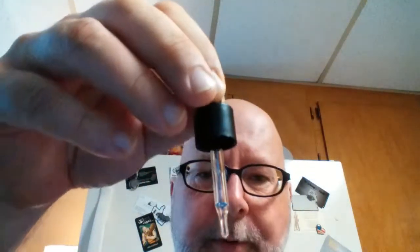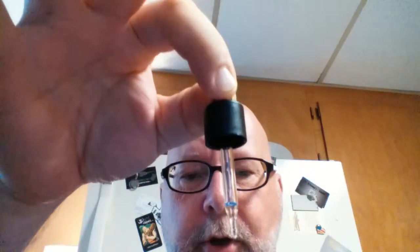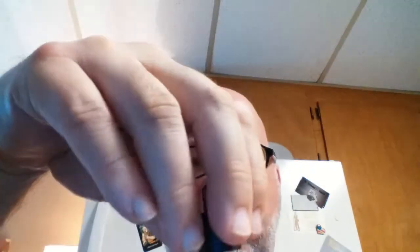Took a look at the bottle — nice glass bottle, childproof cap, always a good thing. You've got your standard dripper with a very tiny, very narrow end on it, which is a good thing — makes filling the Goblin a very easy thing.